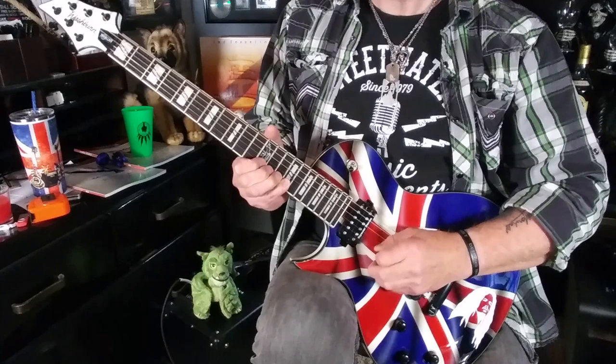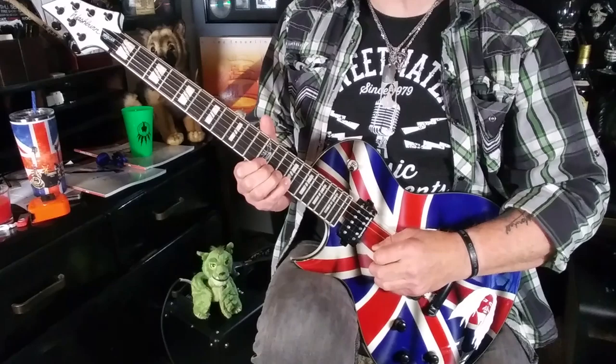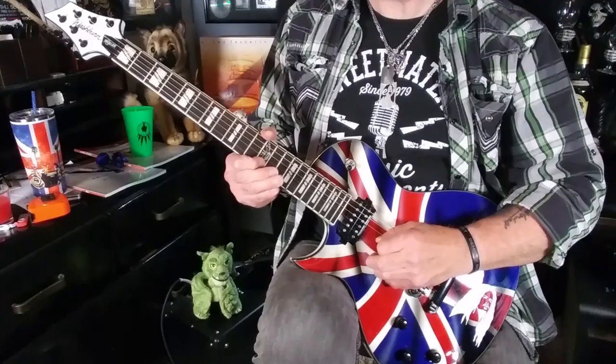The last two notes of this section are the D note at the 15th fret on the B string, followed by the B note at the 12th fret on the same string. Notice that I'm using my pinky to fret the 15th fret — don't ignore this little guy, he's extremely useful. Here are all five notes played together.